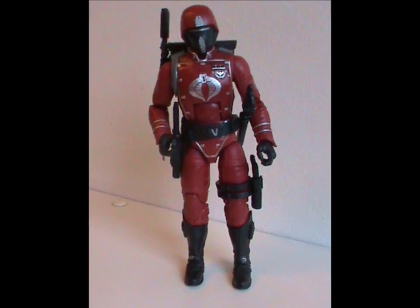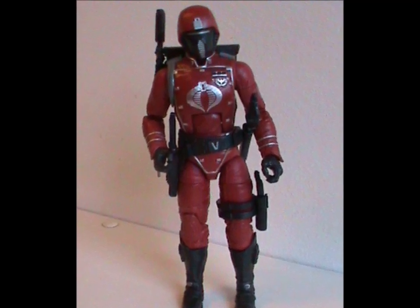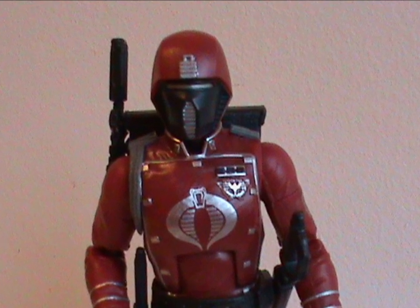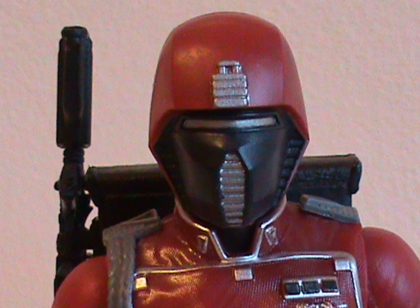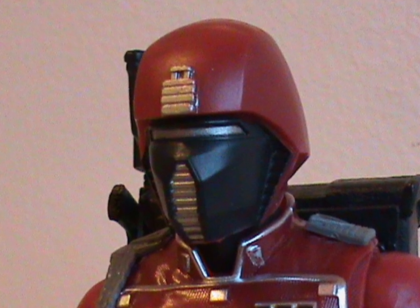Normally I show you just the figure first, but in this case I wanted to show you it in all its glory from the start with all the accessories. Anyway, let's talk about the detailing! The exquisite detailing from head to toe — literally, as we're starting with the helmet. From the emblem on the forehead, to the thin silver slit, to the silver vents on the front and at the ears, it's all very impressive.